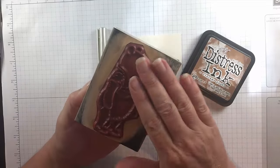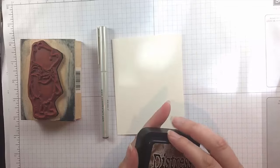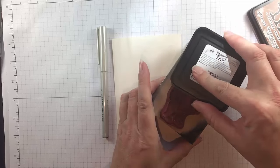I have the stamp here, which is a great size and such a wonderful image. I got this on eBay and I have some vintage photo distress ink, which is just a good dark brown.